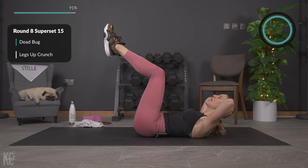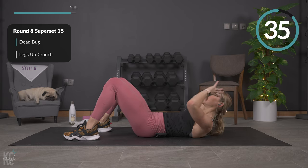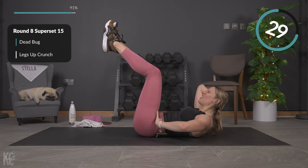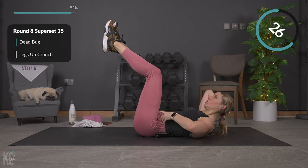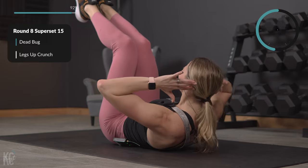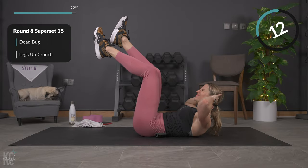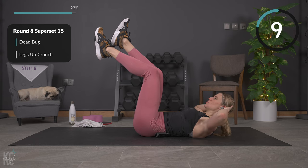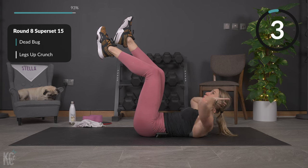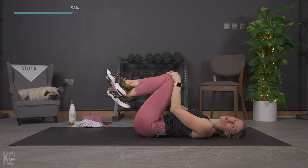Hold legs up, hands come behind head and crunch. Modification: feet down on the ground. Breathe out every time you lift — think about bringing the rib cage to your hip area and squeezing. Good — squeeze, perfect. Over halfway — that means we have one round left. Arms out wide — you are not just crunching your neck, we are using these ab muscles. Squeeze good — lower it down, take a break, we need to do that once more through.